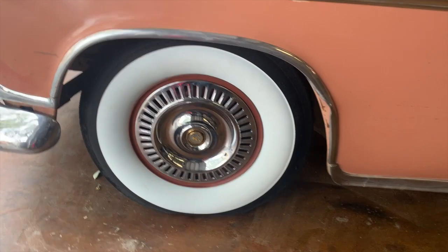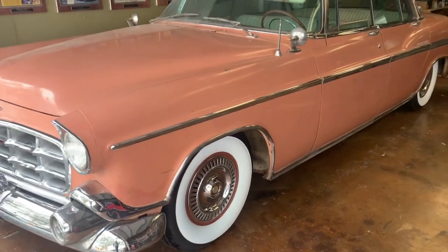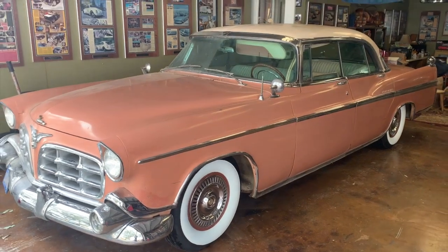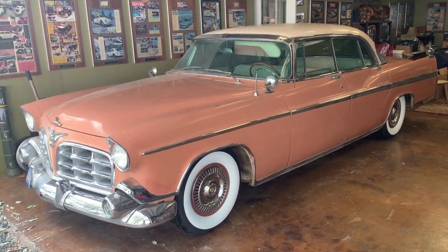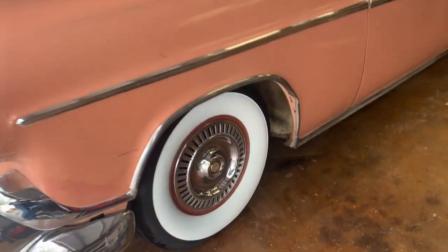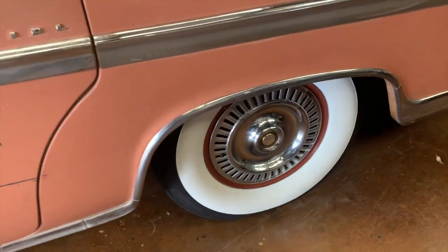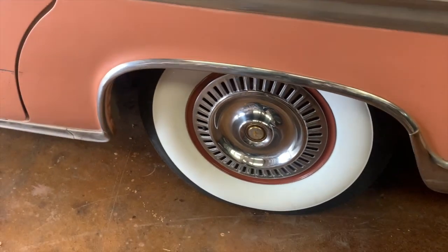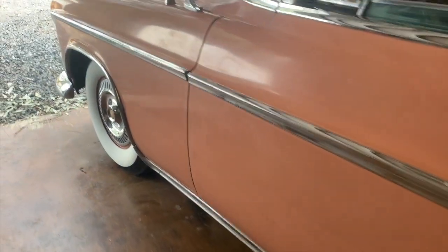Wow, talk about a massive difference — you get some new tires on a car like this and it just makes it stand right out. Your eye is so drawn to the wheels on a car; it's such a focal point. If you've got really clean wheels and tires it can make all the difference in the world. It was an expensive thing to add to the car, but it was something that definitely needed to be done.